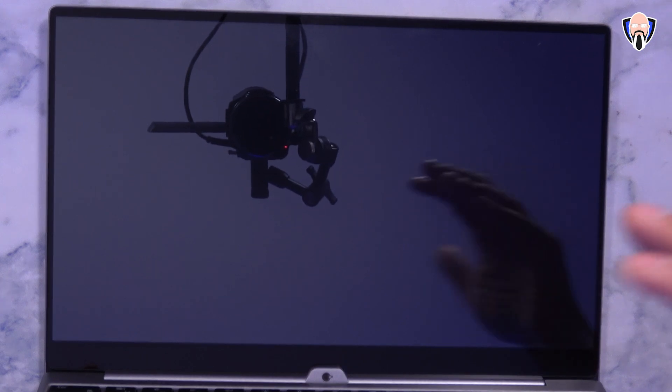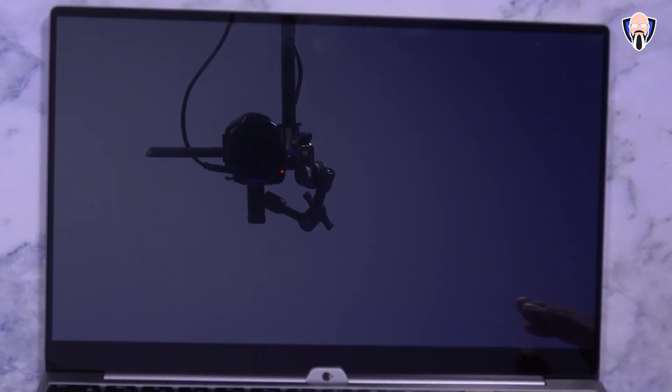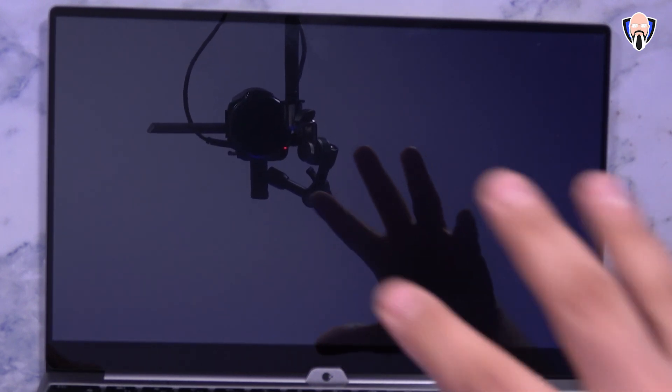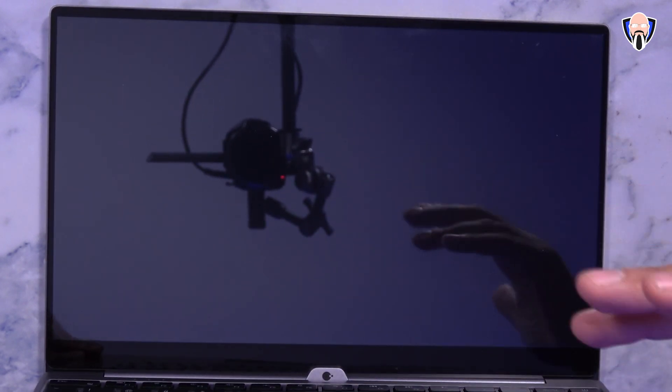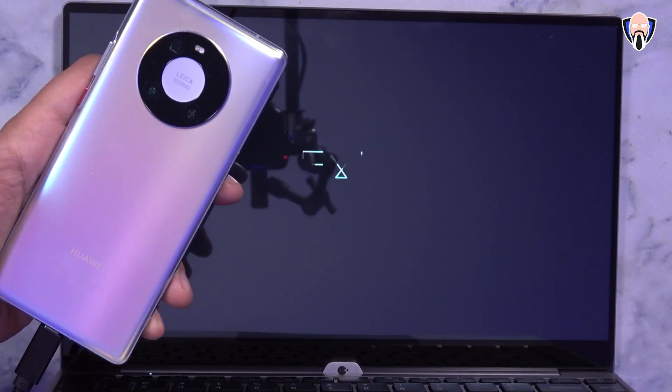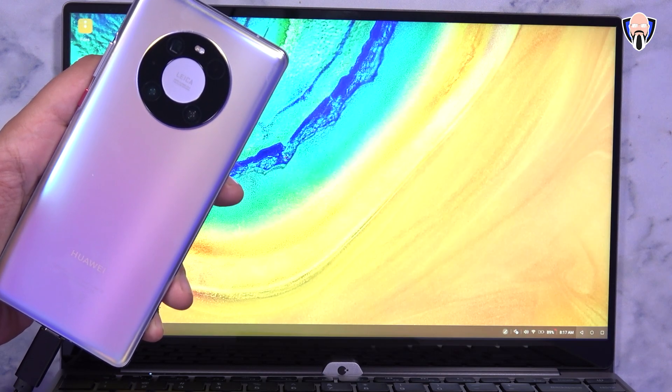All of this is supported with the touch display. It's a big 14-inch IPS panel display. As I mentioned, there is no processing power — no internal GPU, no CPU, nothing like that. There's basically a keyboard, a mouse, and the display with touch capabilities to enable us to interact with all of our systems.